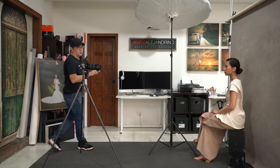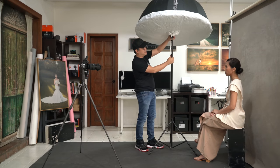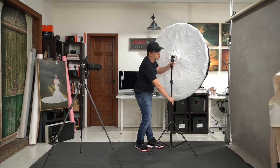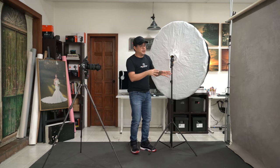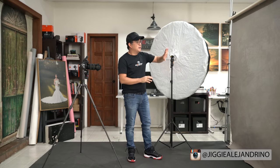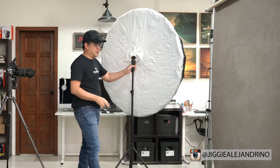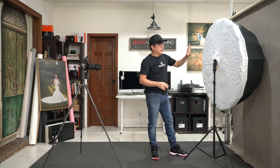Now for portrait lighting setup number four, we won't be using the painted backdrop. The backdrop is a hand-painted backdrop from Kate Backdrop — five feet by seven feet — and I'll put a link in the description. Instead, I'll use the white side as our backdrop to create a really nice high-key portrait.